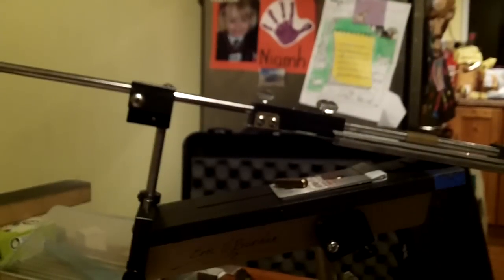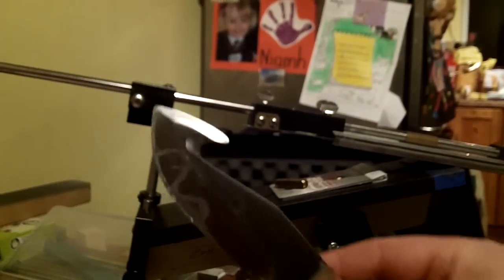Again, I apologise - it's been quite a while since I did my last video, but I've been sent another couple of knives to sharpen.